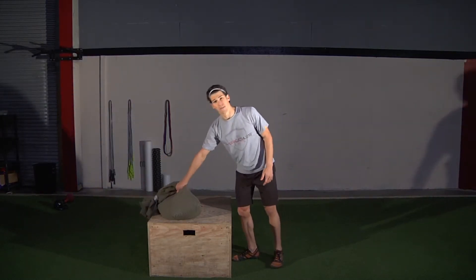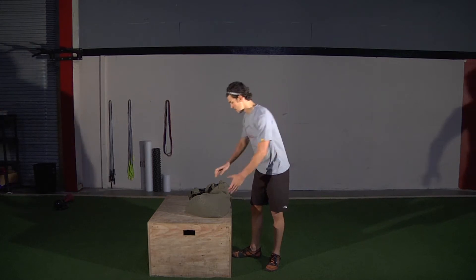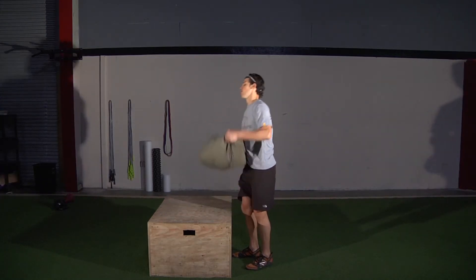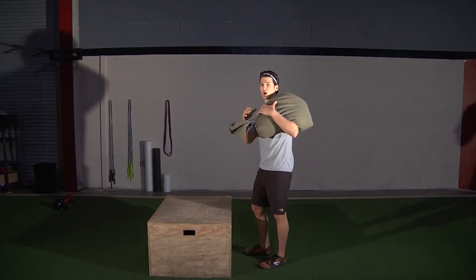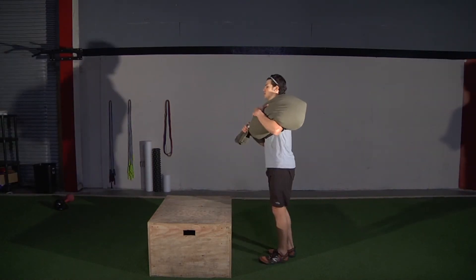This can also be done with a sandbag, weighted vest, weighted pack, or just holding a dumbbell, kettlebell, or plate in your hand. With a sandbag, you can go over the shoulder or on your back stepping up, switching feet.